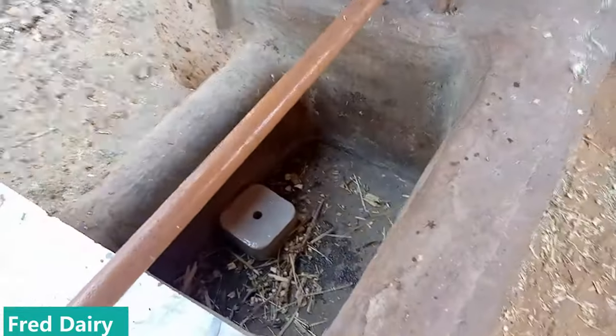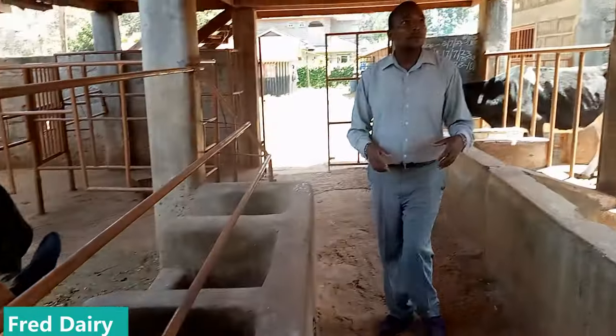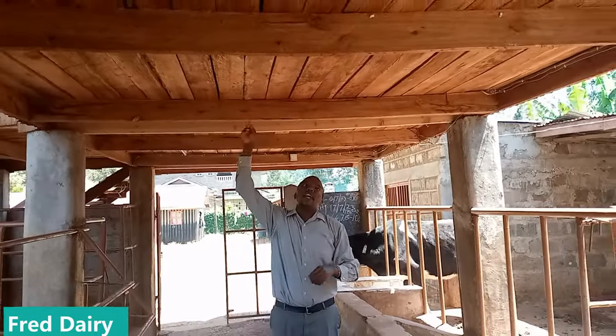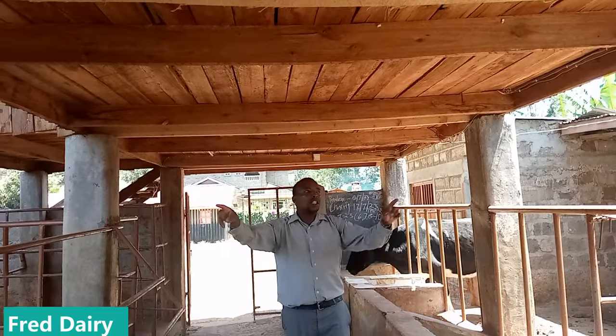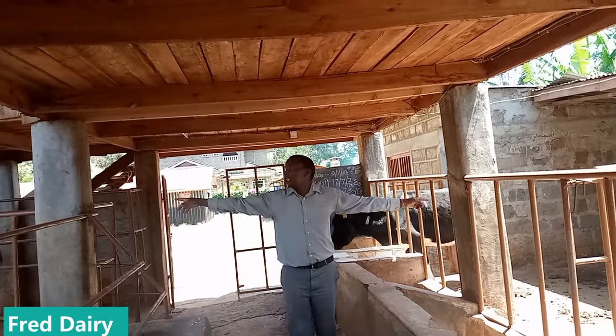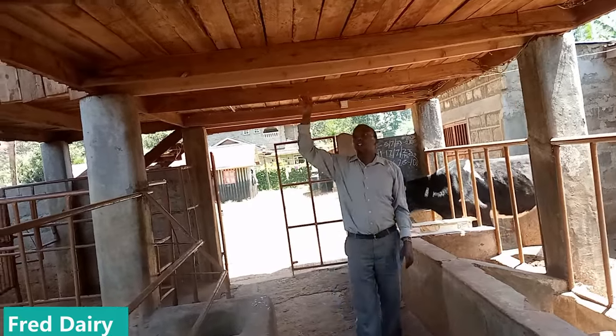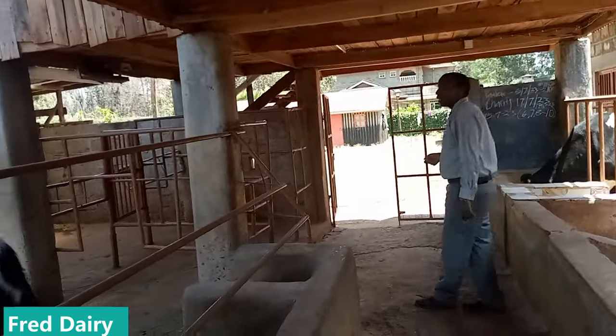So we keep on going. You can have a simple structure like this so that you can put your hay up there, supported by feeders. As you can see here, we have feeders — these will support all the weight from there.